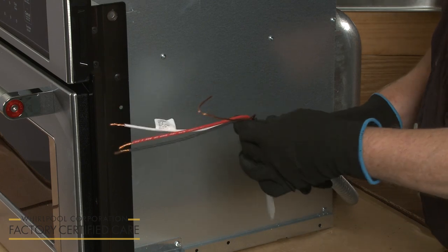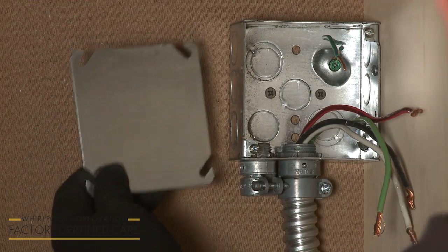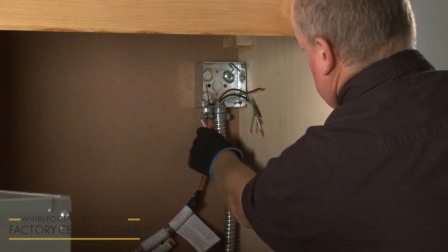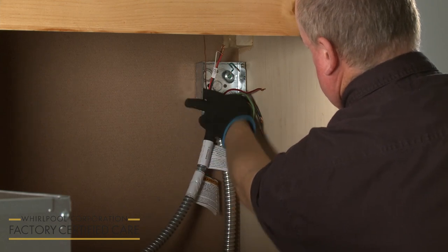Replace all parts and panels before operating. If necessary, remove the junction box cover. Use a UL-listed or CSA-approved 1/2-inch diameter conduit connector to connect the flexible cable conduit from the microwave oven to the junction box.